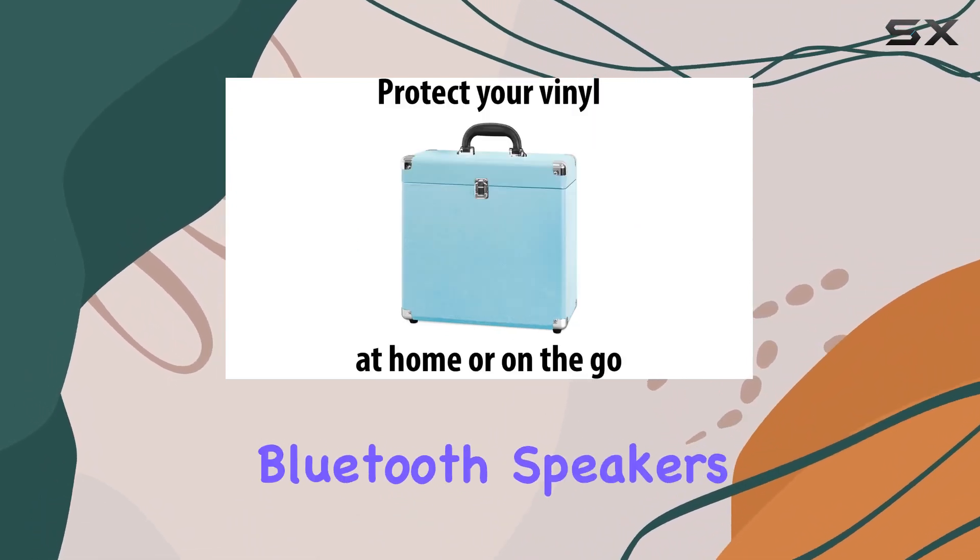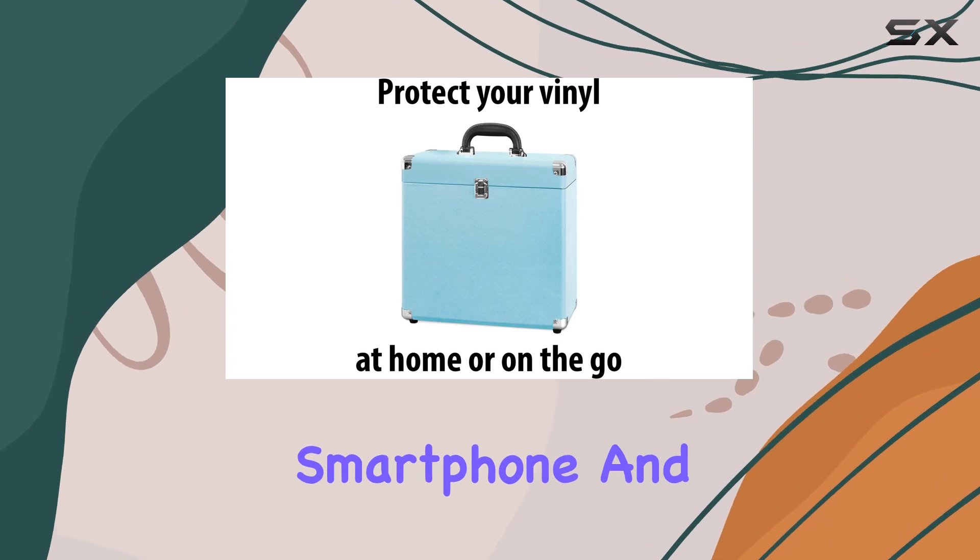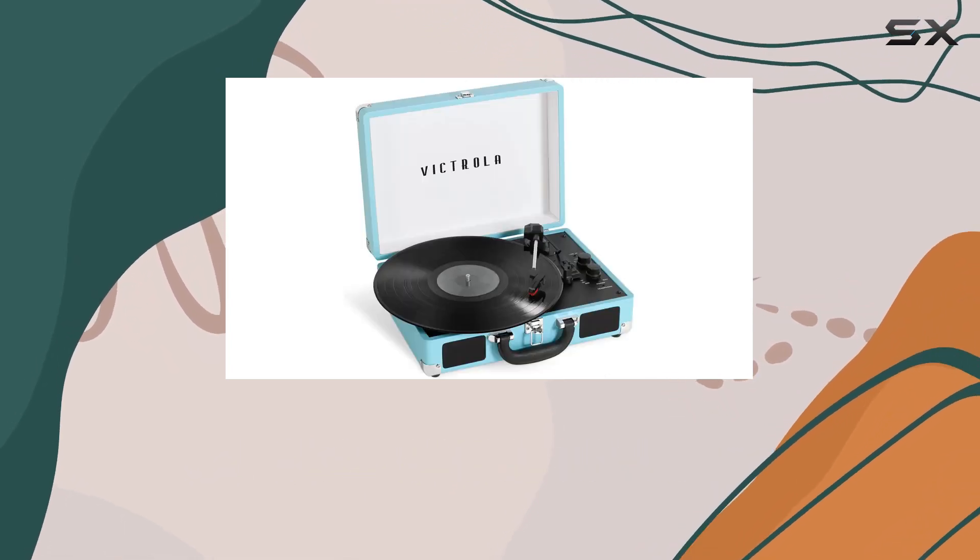The built-in Bluetooth speakers let you stream tunes from your smartphone, and if you prefer a personal experience, just plug in your headphones.